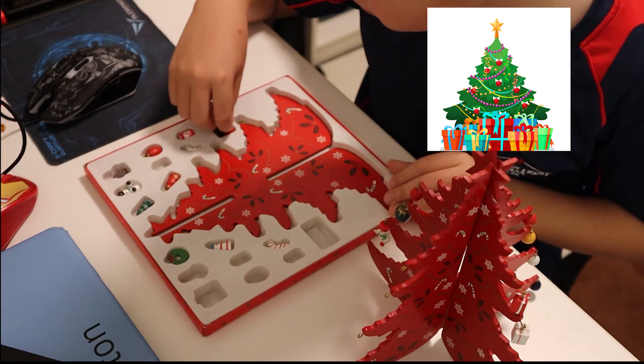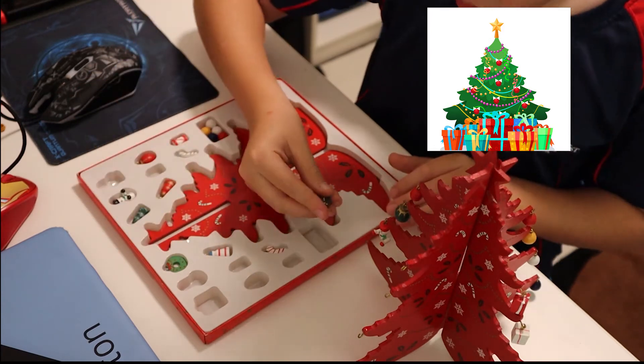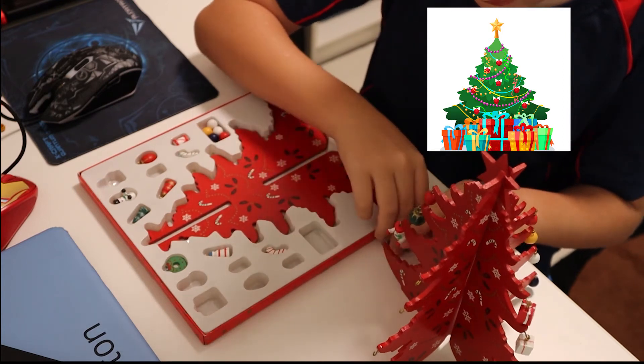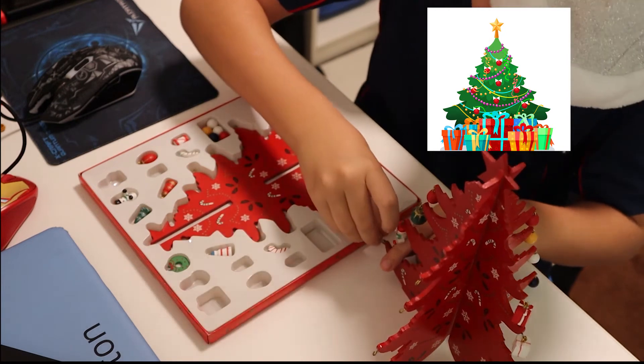Oh, I have more ball balls here. Is this a gingerbread man? It is! It's a tiny little gingerbread man. Let's put him there.